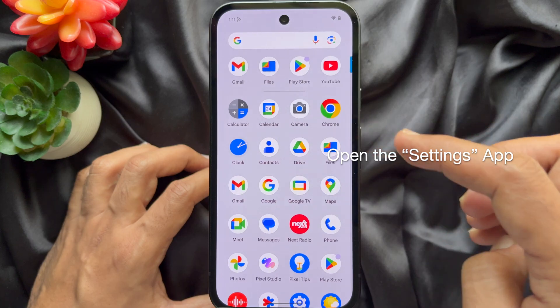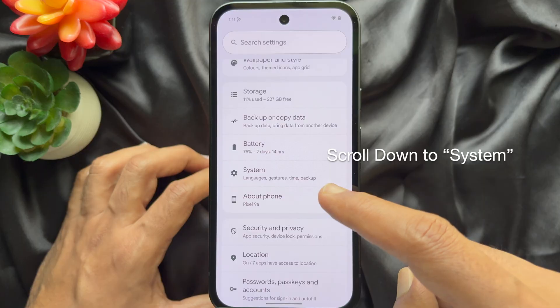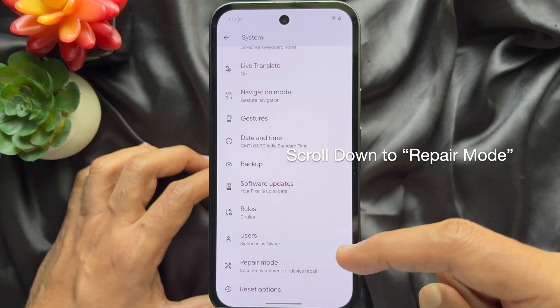First open the settings app on your Pixel phone. In settings scroll down and tap system. Then again scroll down and tap repair mode.